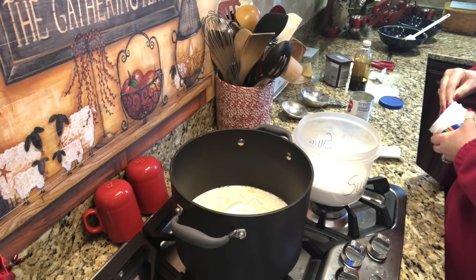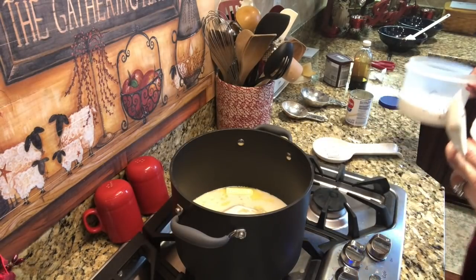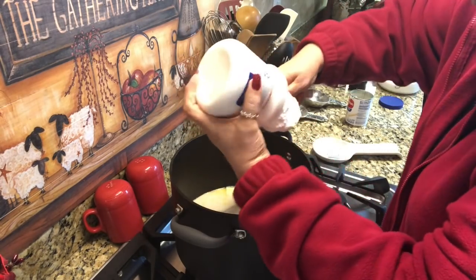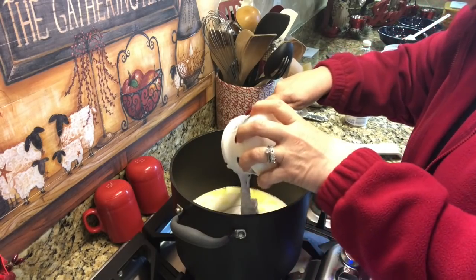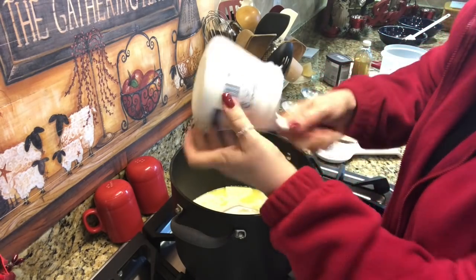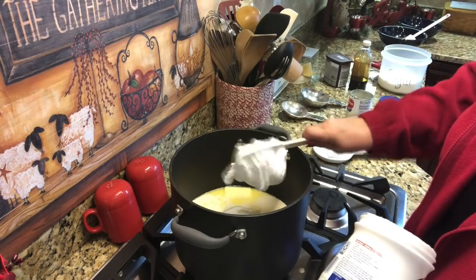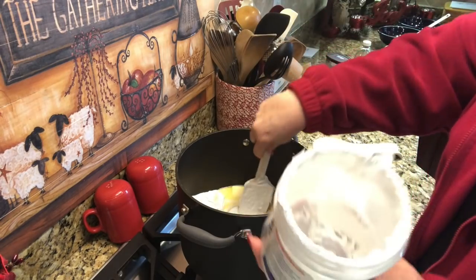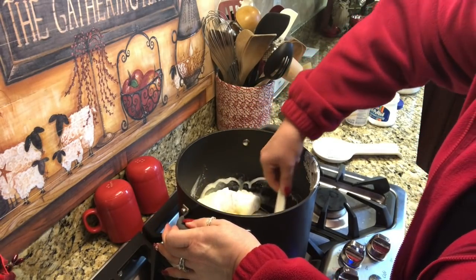We're going to combine all this together. I'm going to get my thicker, sturdier Pampered Chef spatula. I'm going to put this whole thing of marshmallow in. Okay, that's the whole thing. And I'm going to stir and mix this up until it's all combined, and then it's going to come to a boil.